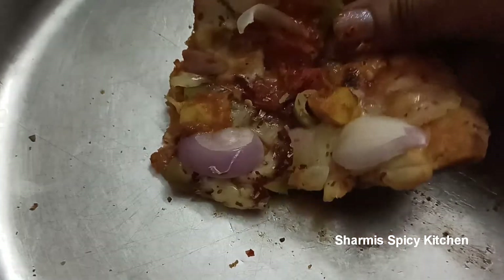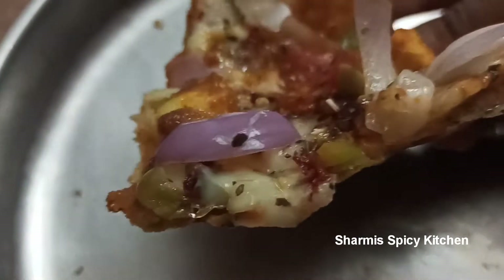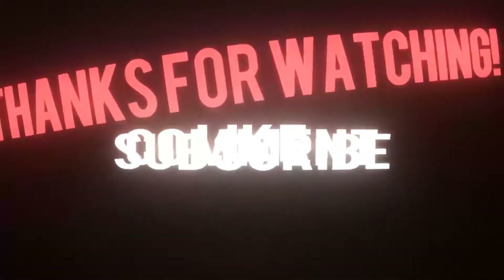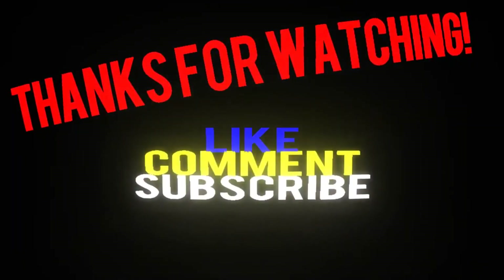No yeast, no oven, no roti maker, no maida — this is a healthy homemade pizza. If you don't have mozzarella cheese, you can try it with white sauce instead. Fry a little butter, add milk slowly to make a paste — that is the white sauce. You can spread white sauce on the base instead of pizza sauce. It has a slightly different taste but works well.